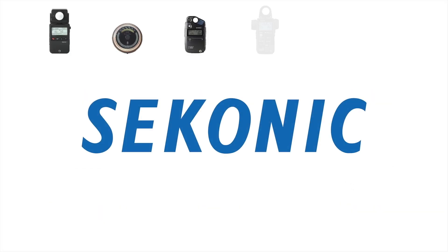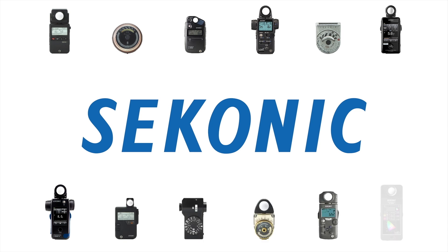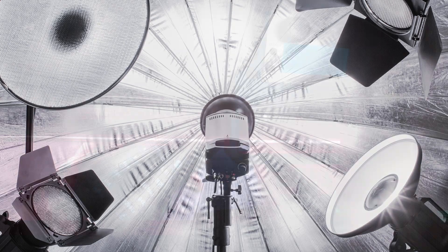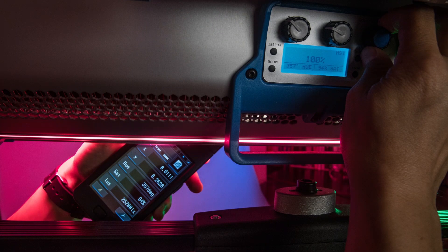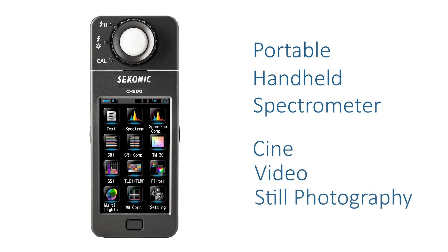Sekonic Corporation, a light measurement leader for almost 7 decades, is proud to provide the newest measurement tool designed to help you control the quality of light in any demanding lighting scenario. The new Sekonic Spectrometer C800 is a portable handheld spectrometer designed especially for cine, video, and still photography use.